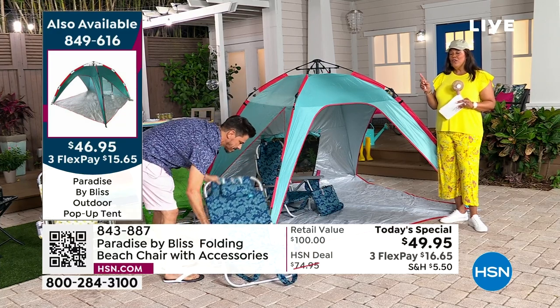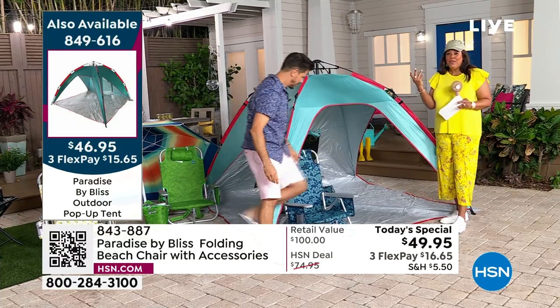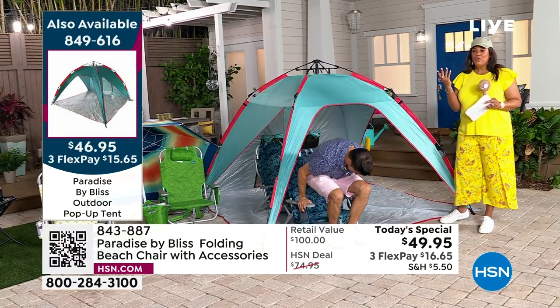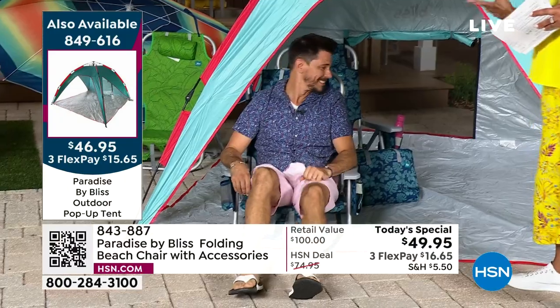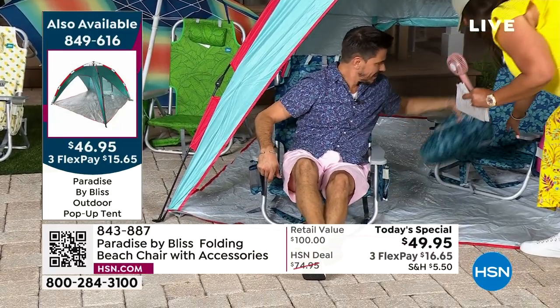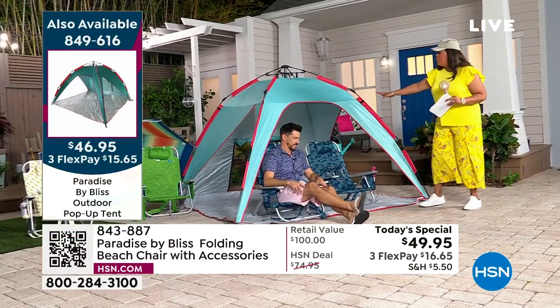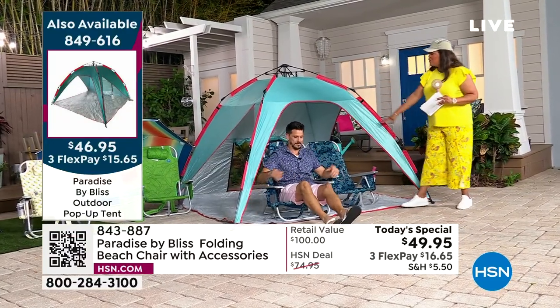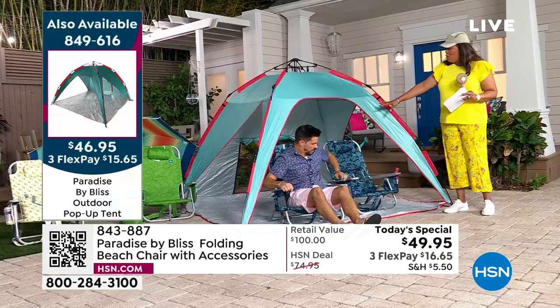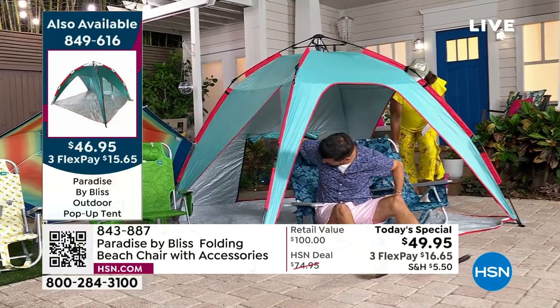Two chairs are going to fit in the tent — absolutely fantastic. Look at how beautiful this is — you've got the open way, so you've got the kids, and if somebody wanted to lay down back here, there's lots of room too. The shade is fantastic, Debbie. Obviously wind can go through, it's not going to blow, it's nice and lightweight and easy to pop up and take down. It also blocks the sun if you want it to — get inside your tent by Bliss.